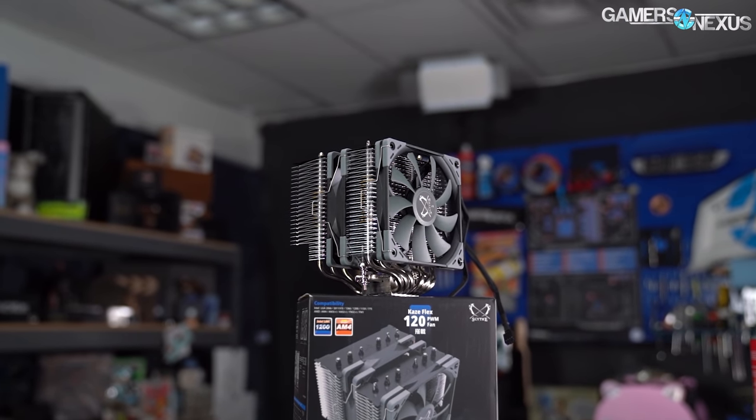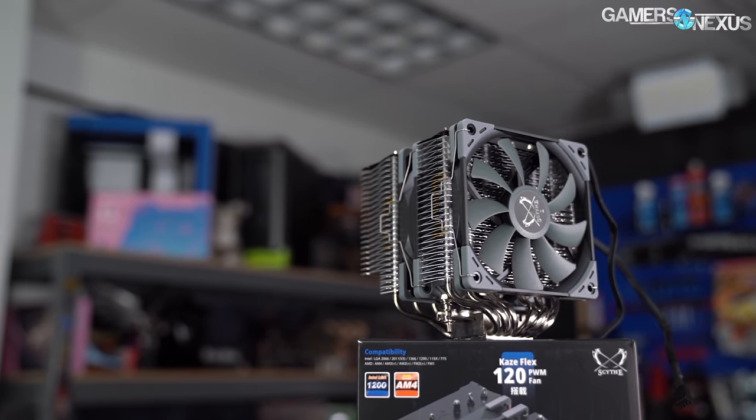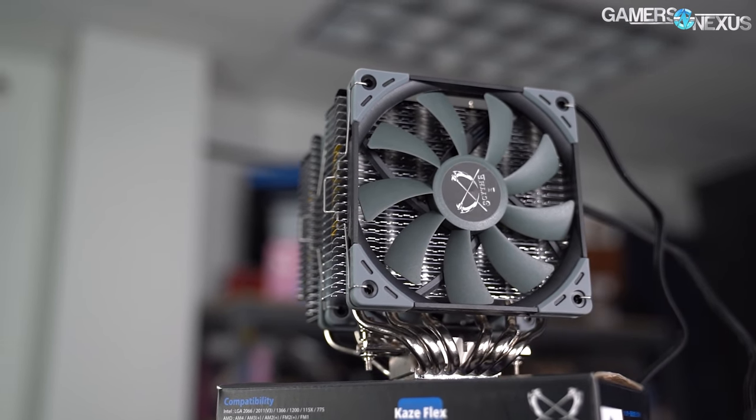So we're finally here. We've got the Scythe Fuma 2 in for review. We have almost their whole suite in for testing in the following week, so we'll be looking at more Scythe coolers shortly.